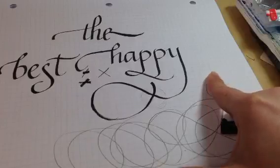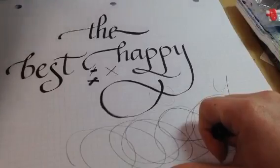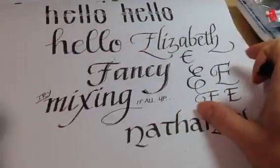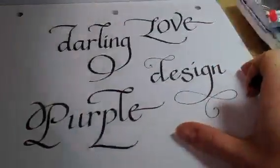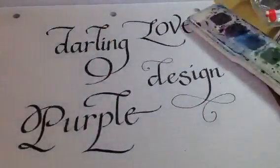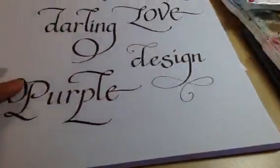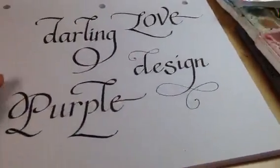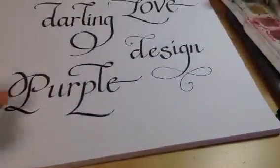Any questions about flourishing with the calligraphy pen? While you're formulating your questions, I wanted to talk a little bit about maintaining the angles, because I think there might be just a little bit of confusion.